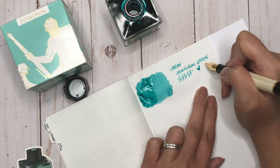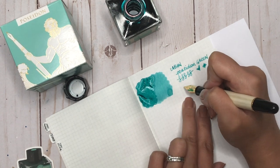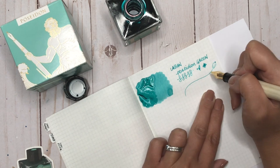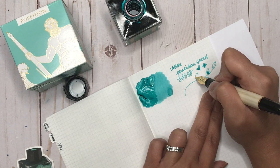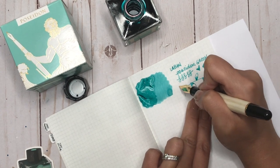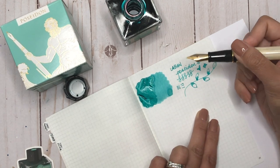Look at the shading in that — absolutely stunning. Let me draw my leaf. Beautiful. And with this broad nib, I'm loving this combination. I may have to try more Le Bon inks in the future.